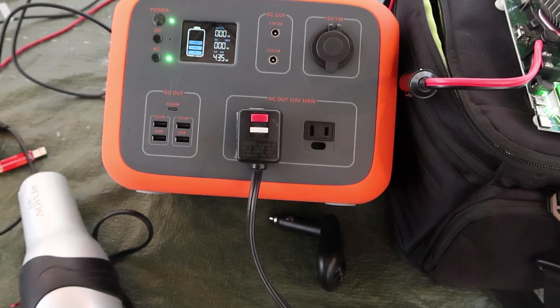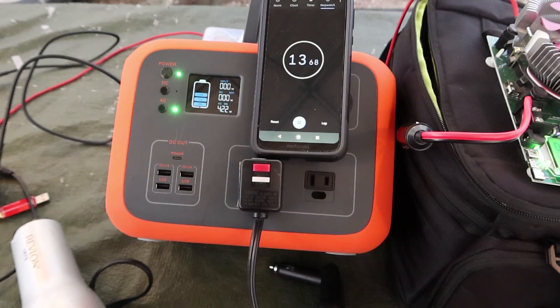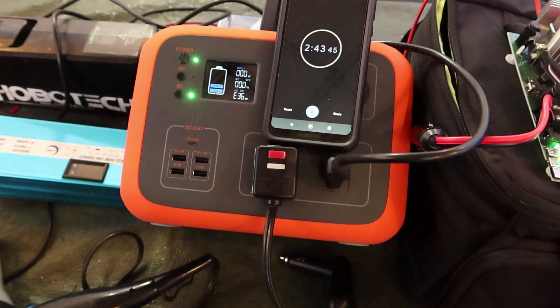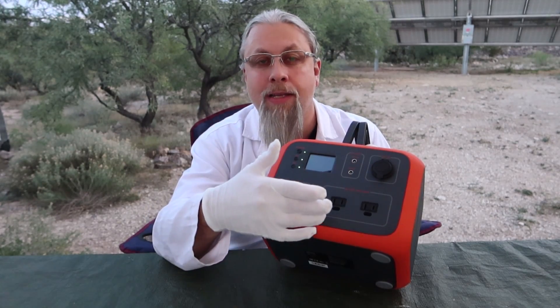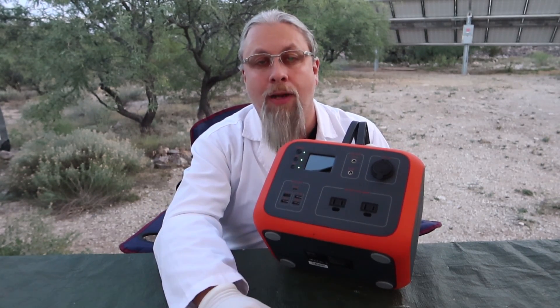Running the inverter on low heat pulled just over 430 watts — this is claimed to be a 300-watt inverter. After letting it run at 420 watts for about two and a half minutes, it threw an error. It does not like to push over 300 watts for any significant amount of time. Getting 300 watts out of it was no problem, and it is rated up to 450 watts peak for up to two minutes, which is exactly what the test found.